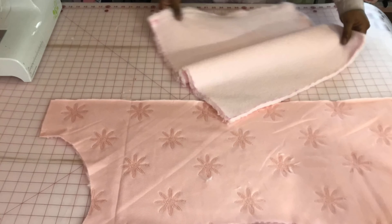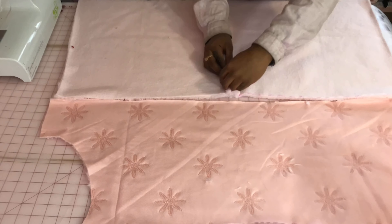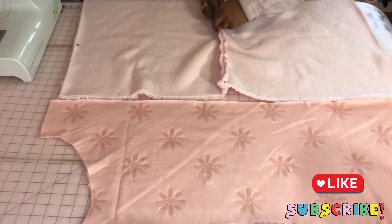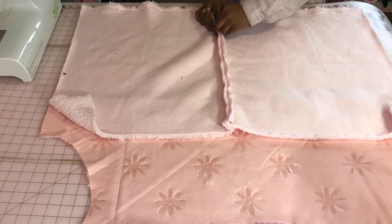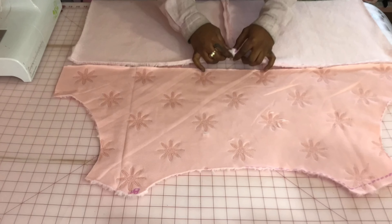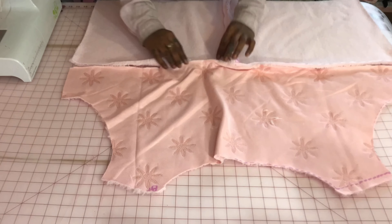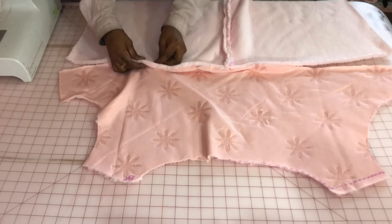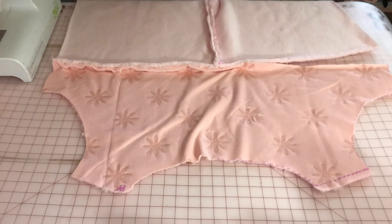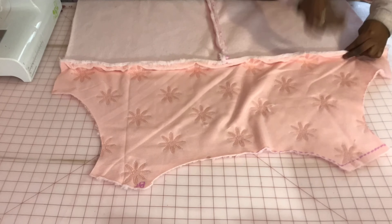Once I was done cutting, I started putting the back together. I decided mid-pattern to change things up and include this pink daisy fur — the daisies are in sequins, oh my god, I love it. So the back of one side is going to be the pink daisy fur and some pink sherpa with a varsity look. I need to sew a long straight edge and one straight down the middle of the back just to connect all the pieces together so it looks like a proper back.